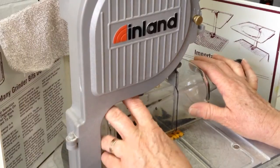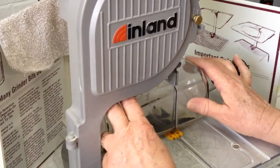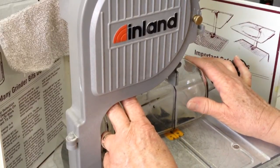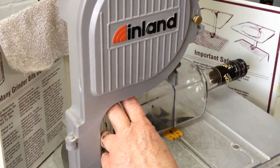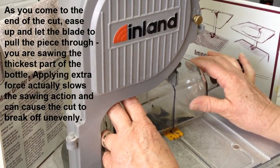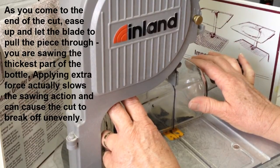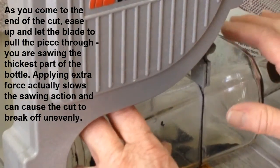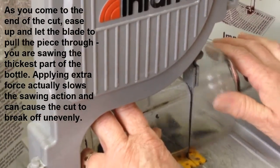As we come to the end of the cut, again we're going through one of the thickest parts of the bottle. We want to push lightly, let the saw draw it through nice and even so that we get a nice, clean cut and exit from the bottle. Pushing too hard can cause it to break out early, leaving you with an uneven edge. You can see we're taking our time as we come through the final side of the bottle. And there we are.